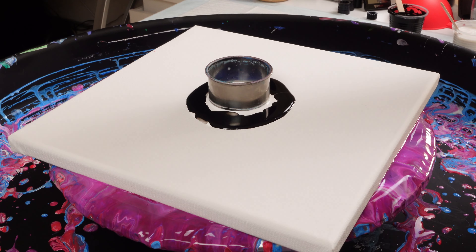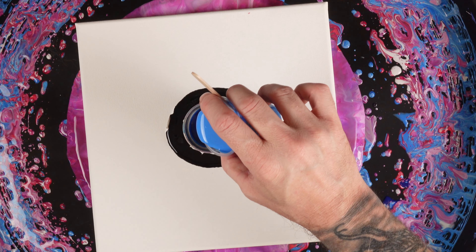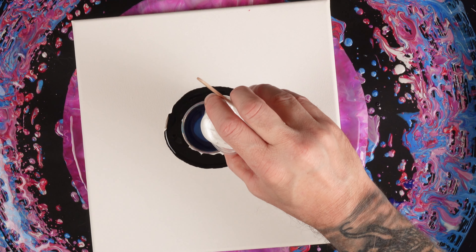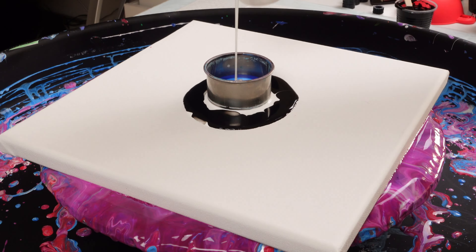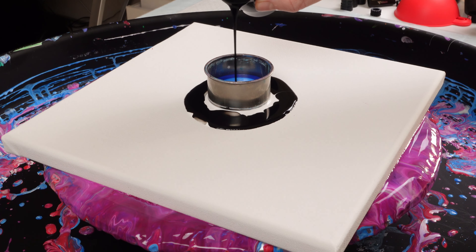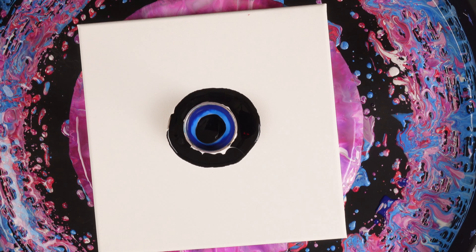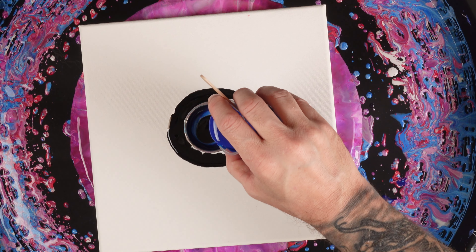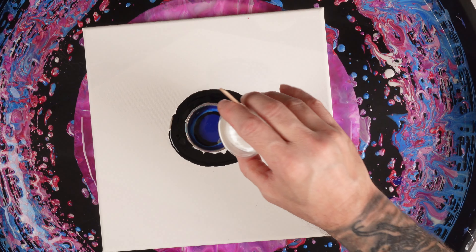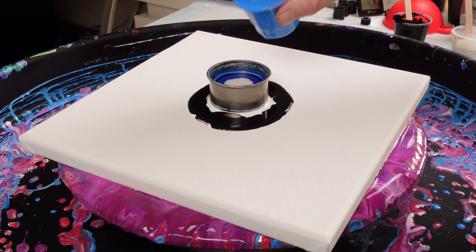A little bit of phthalo blue in there, and since that is a dark, the cerulean is plenty for contrast. Then some of this really cool iridescent white. I don't remember the name of the paint off the top of my head — if somebody knows, just let me know in the comments. I mixed it up yesterday. Now that could have been a mistake putting that black and phthalo blue on top of each other because it's not going to create too much contrast.